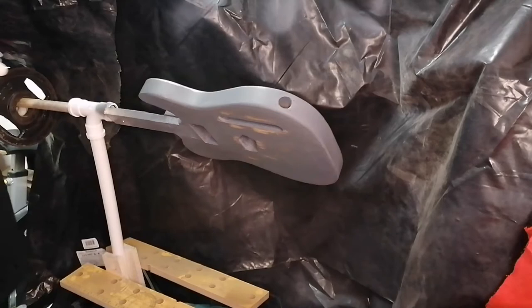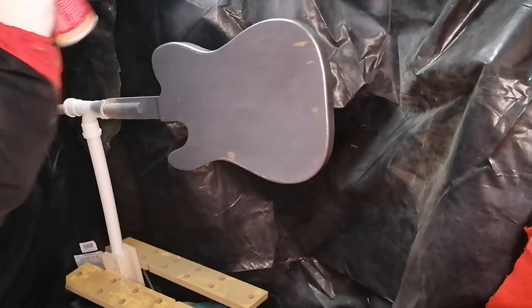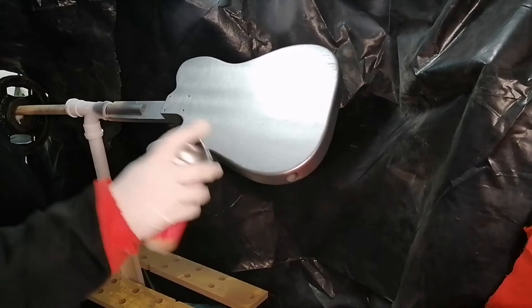Similar to my first primer coat, I used the first layer of silver spray as a tack layer. Always make sure whether you're priming or spraying with colors that you're around 15 to 20 centimeters away, and overlap each spray pass by at least 50%. As you can see, it's not completely covering the guitar at this stage, but it works as a tack layer ready for future layers.